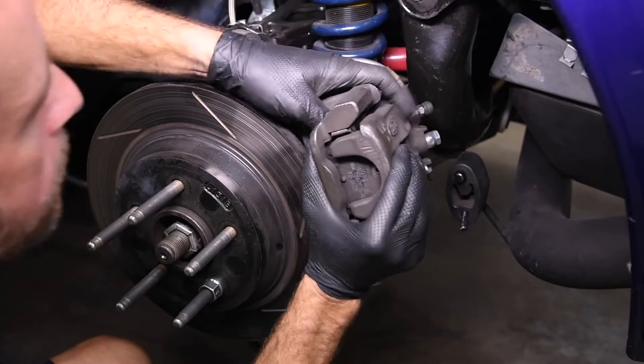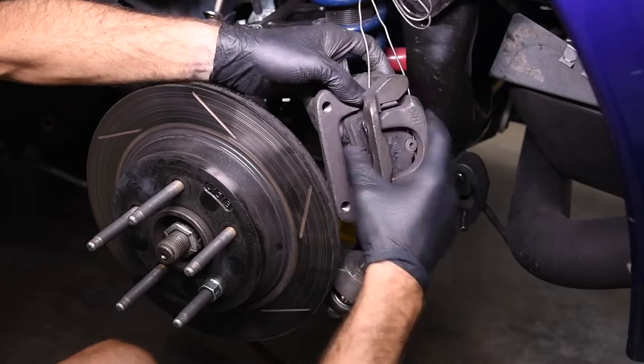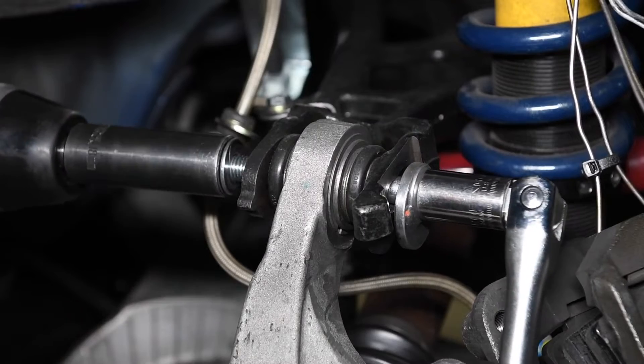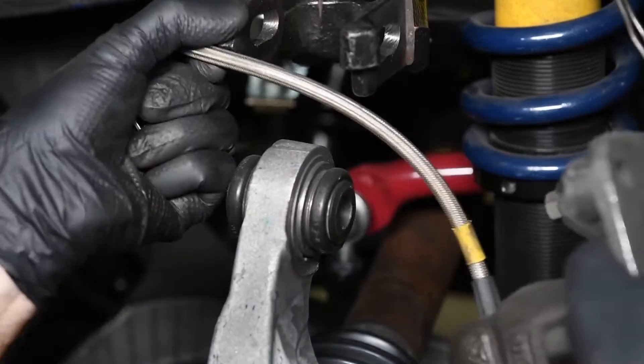Unbolt the brake caliper from the spindle and hang it securely out of the way. Don't let the caliper hang by its hose. Remove the rotor. Temporarily unbolt the upper control arm so you can move the brake caliper hose above the control arm, then reinstall the bolt finger tight.